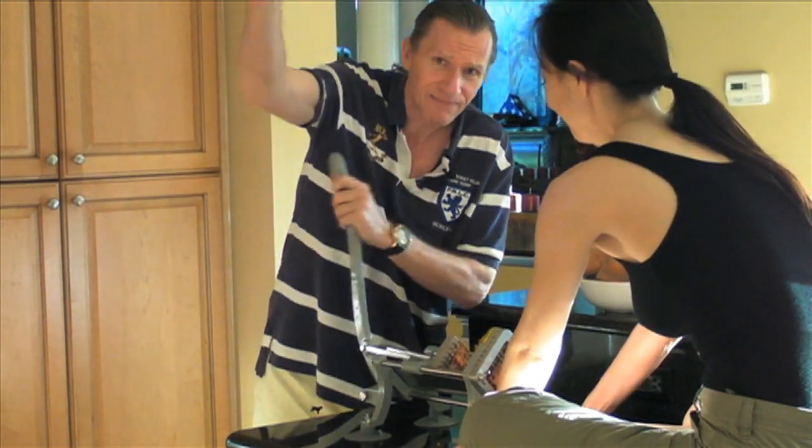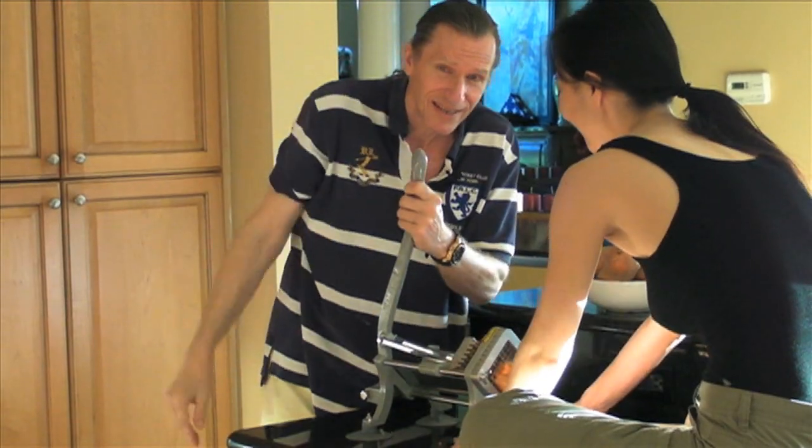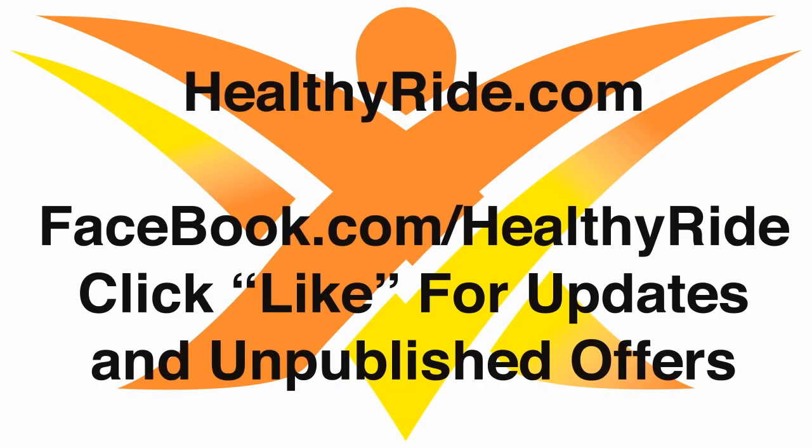All right, say goodbye. Goodbye. Okay. Bye.